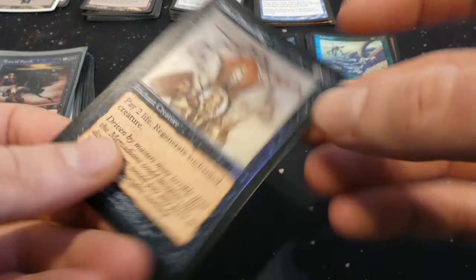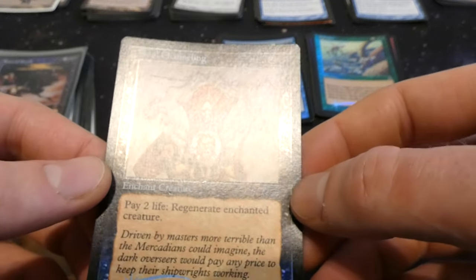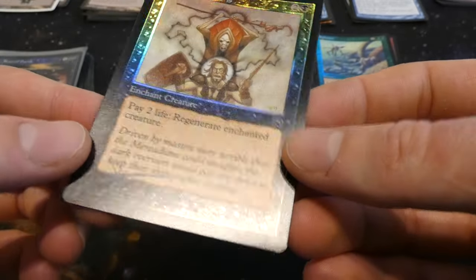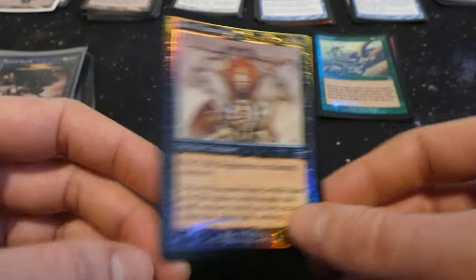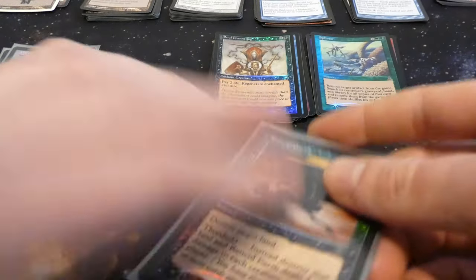Got Soul Channeling from Mercadian Masks — two and a black, enchant creature: pay two life to regenerate enchanted creature. Pretty good because in a pinch if you had no mana you can still save your creature. Cool to see an old foil like that. Also got Rancid Earth from Torment — one and two black, destroy target land; with threshold, also deals one damage to each creature and each player. So with threshold it pings everything for one as well. Very cool.